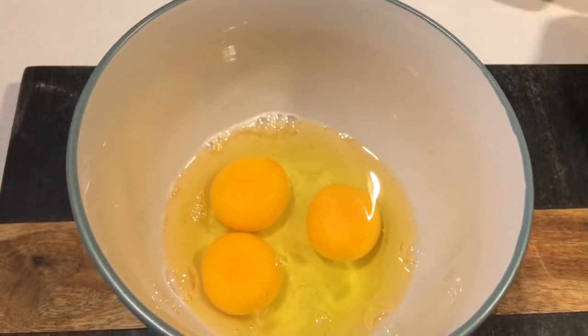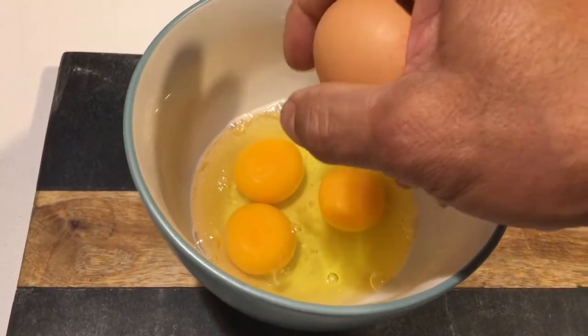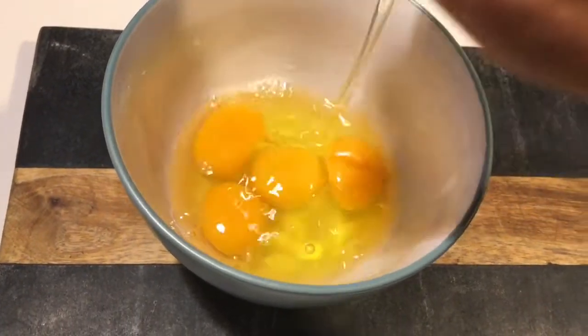So today let's do the very famous Siddhapura Arm Light. Very famous.